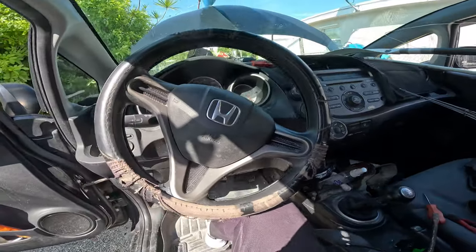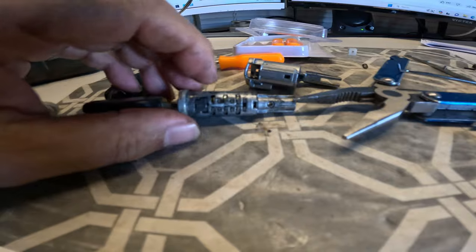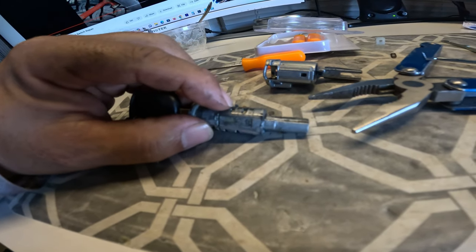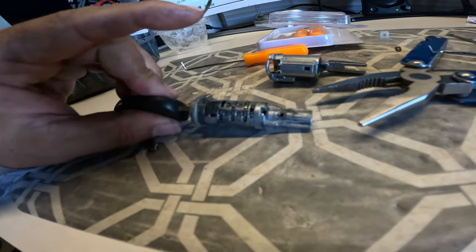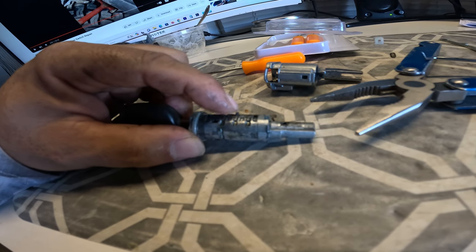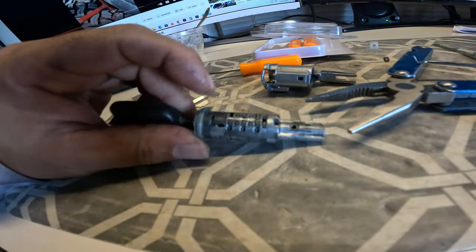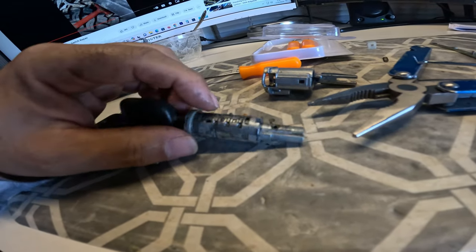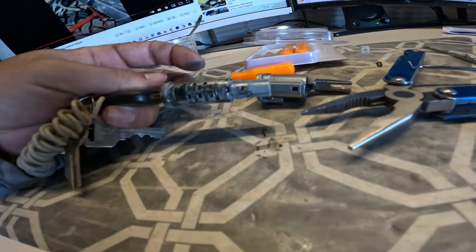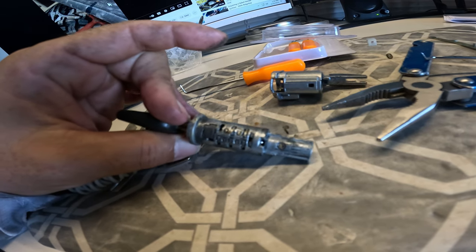I've got the lock assembly taken apart. These are the little tumblers — the key ways. When the key is inserted, it's supposed to push all these little tumblers down so the cylinder can turn. But there's one that's stuck in there, either from corrosion or just worn out. I can't get it down, and that's the cause of our problem. With that one stud sticking out, it won't turn. I'm going to try removing it — probably easier to just take it out since I've got ten other key ways.